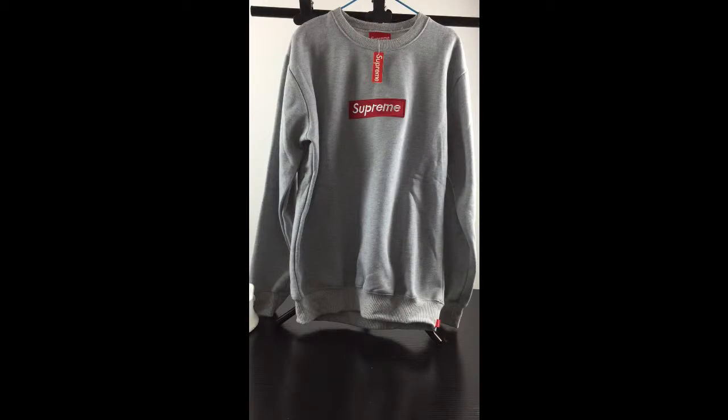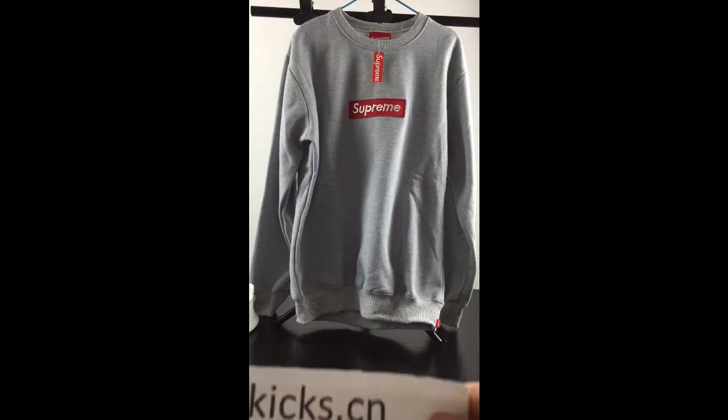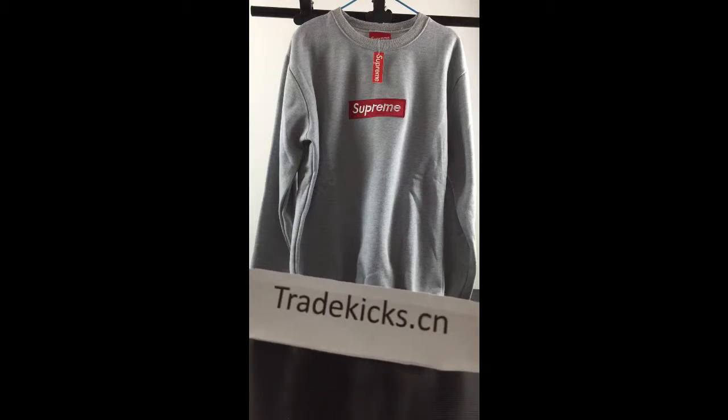What's up YouTube, this is Becky from 3kicks.cn. Please subscribe to my YouTube channel and log in to my website 3kicks.cn.